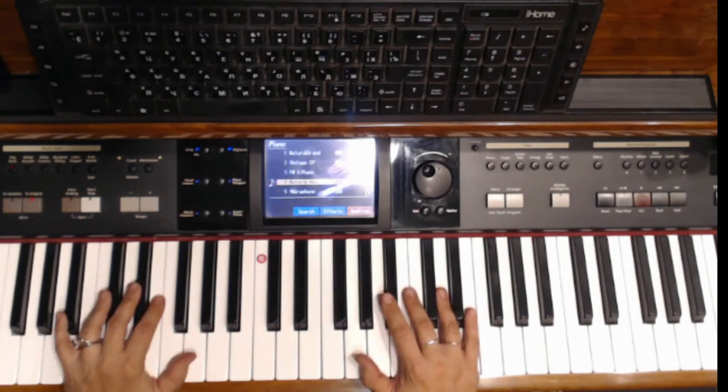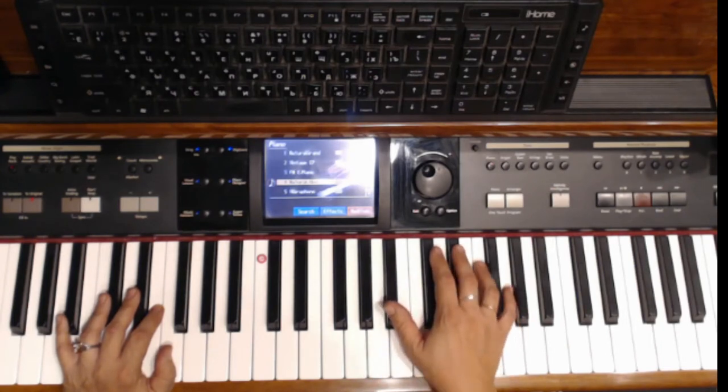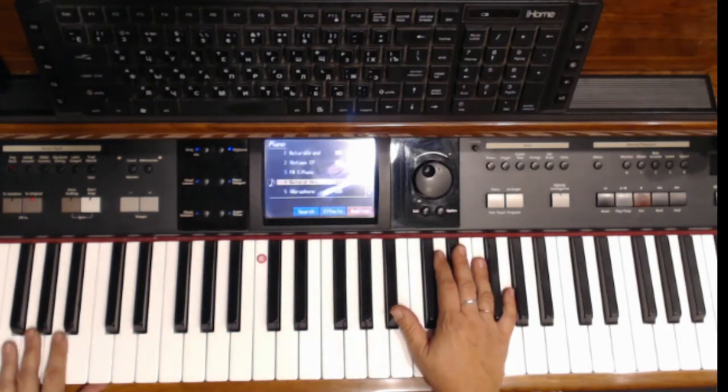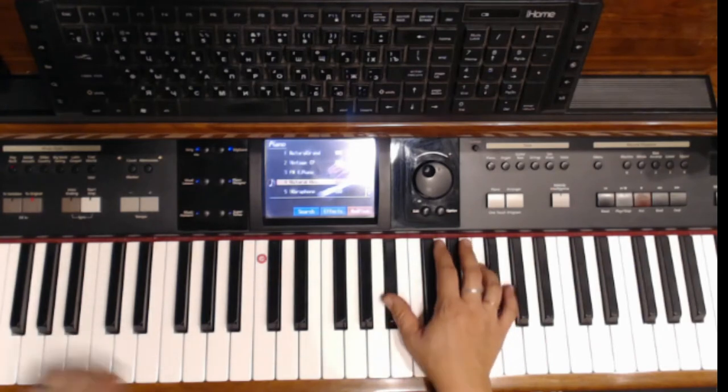So this is my digital keyboard and it has a piano sound. You can set several piano sounds that imitate the sound of the piano in different conditions — like a concert piano, home piano, stage piano, rock piano, whatever. But generally you can hear that the sound is not the same as a beautiful acoustic piano.